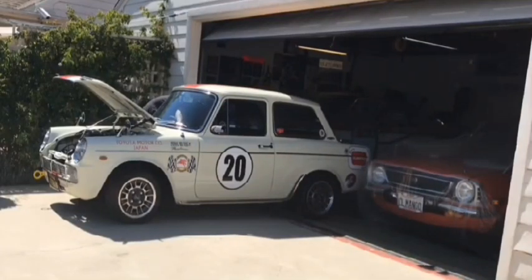Hey everyone, the battle of the driveline from my Publica Hayabusa swap continues.